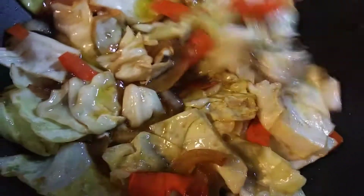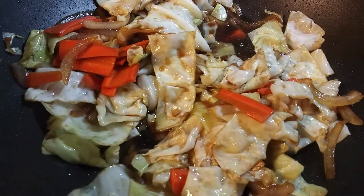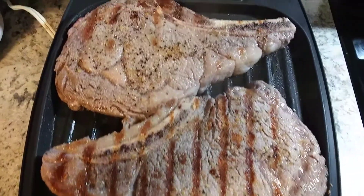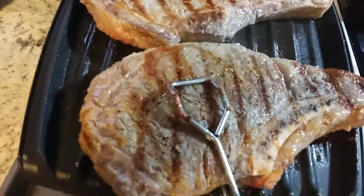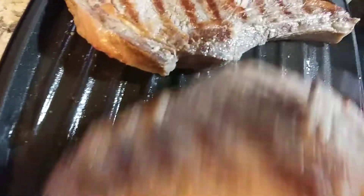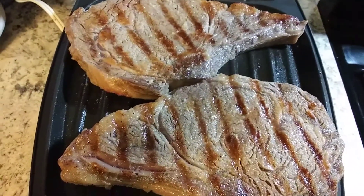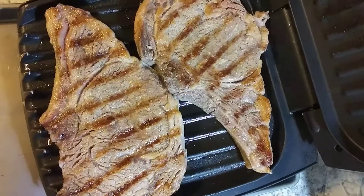Mix it all together and it's ready. There you go — the ribeye steak, guys. I'm going to flip this. Let's cover for about another maybe four minutes. Thank you guys so much for watching.